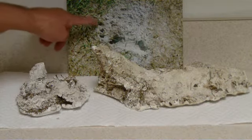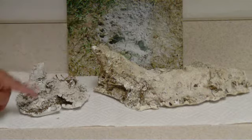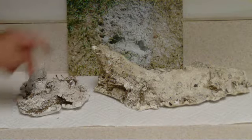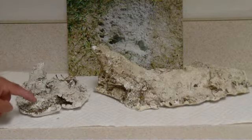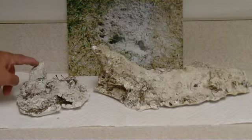This one is this one, this one is this one, and this one is this one. Dirt had fallen down in the hole so it didn't make a very good impression of the claws there.